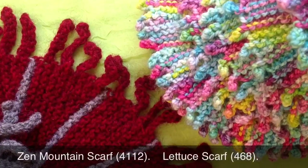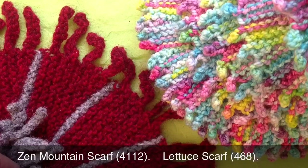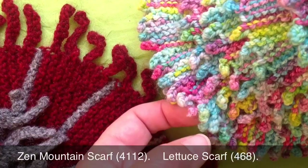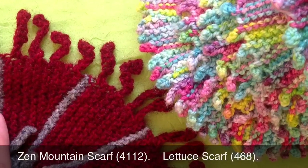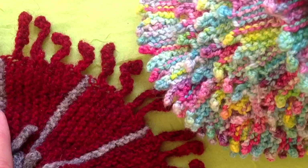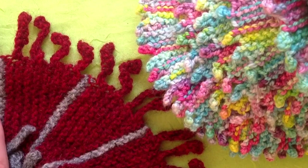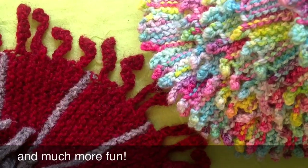The discovery of this bind-off led me to using lots more picots in my knitting than I ever used to. This is the Zen Mountain scarf, and this is the Sea Lettuce scarf, both of which have little picots at the edge — the Zen Mountain picots are quite long. If you were to do either of these scarves, you would have that bind-off method down pat for the rest of your life. Many people have switched to this form of bind-off — it's just the same as a regular bind-off, but faster and looser. Wishing you all happy stitches.